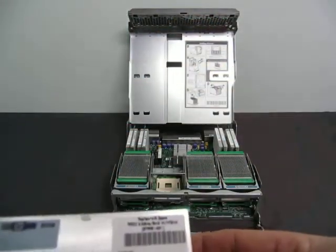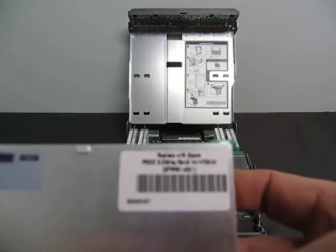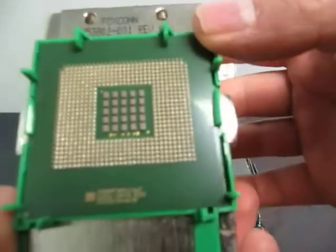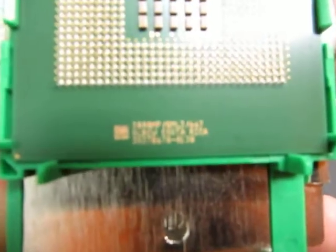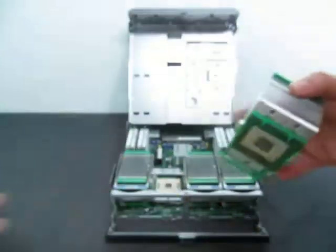These here are a processor, 3.0 gigahertz, eight megabytes, with the heat sink. I don't know if you'll be able to see that — it's fairly small — but there's all the information from the processor. So you've got four processors in here.